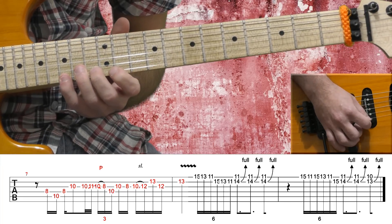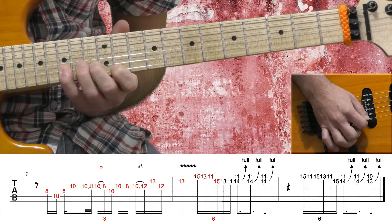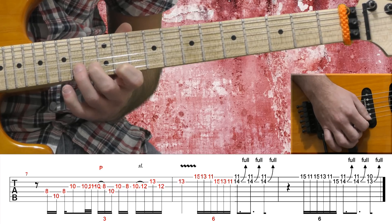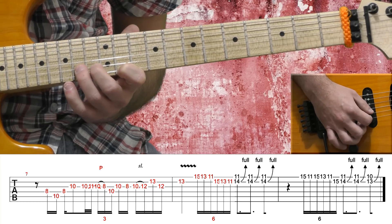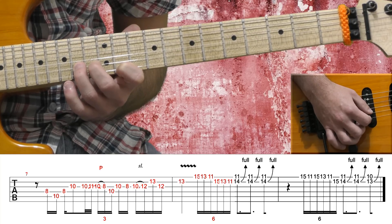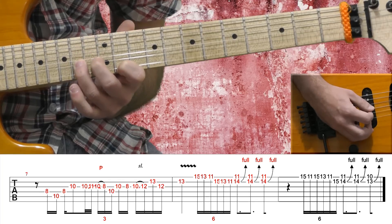Now on the high E string: 15, 13, 11th fret, and the B string: 15, 13, 11th fret. Then on the high E string, my 1st finger on the 11th fret, and on the B string my 3rd finger on the 14th fret, and I'm bending a full step from the B string 3 times.